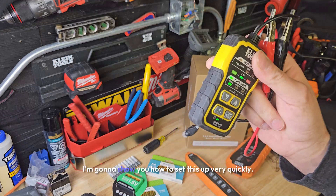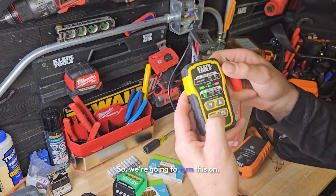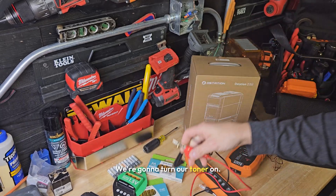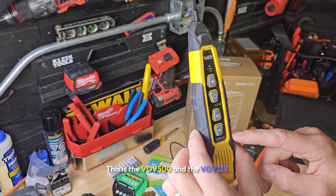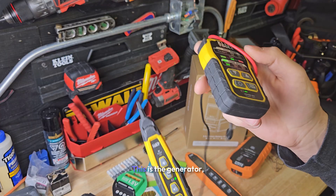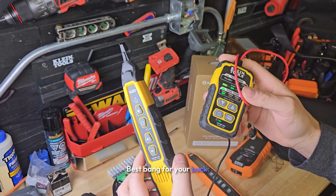Just like we promised, I'm going to show you how to set this up very quickly. We're going to turn on the toner. This is the VDV 500 and the VDV 123. This is the generator — the 500. This is the toner — the 123. Best bang for your buck.